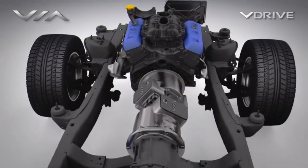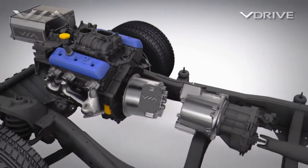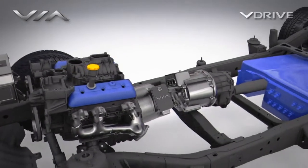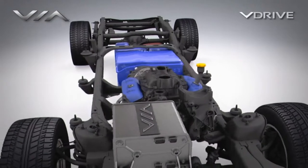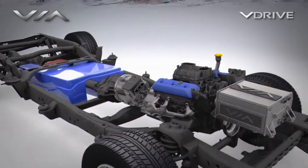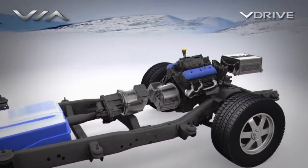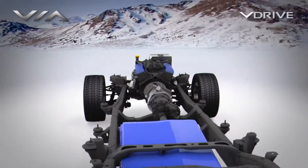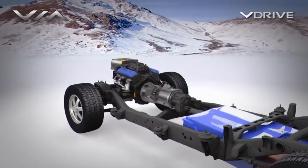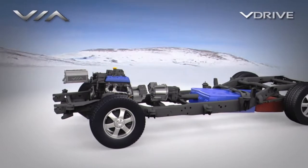The engine is only used to generate electricity and to recharge the batteries when the vehicle drives beyond its 40-mile battery range. When driving beyond battery range, the vehicle achieves significantly improved highway fuel economy in addition to the electric-only miles driven. This is achieved by running the engine only as a generator in its most efficient mode, rather than using it to accelerate the vehicle.